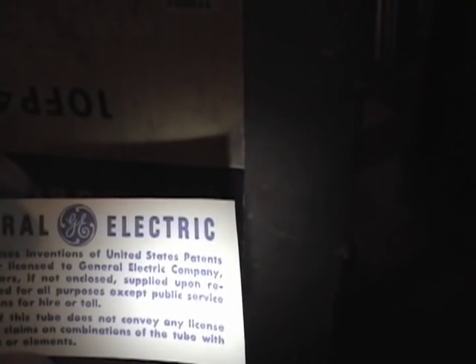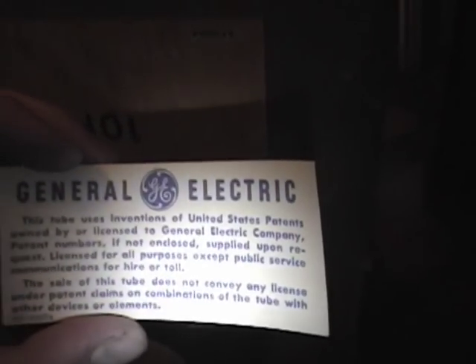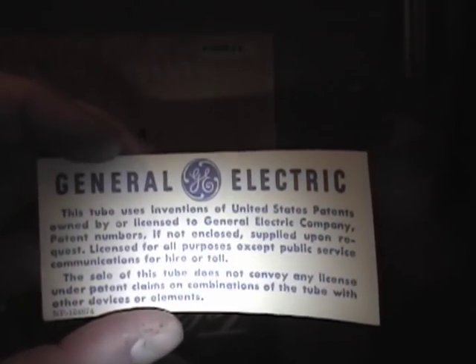I was quite surprised to see this show up on eBay, because I've never seen one of these for sale before in any condition — new or used. To get it new in the original box was quite a treat. It also came with a label inside stating that this tube uses inventions of United States patents owned by or licensed to General Electric Company. I wonder who owns those patents, because as far as I know GE was the only manufacturer to use this tube — everybody else used the 10 BP4.